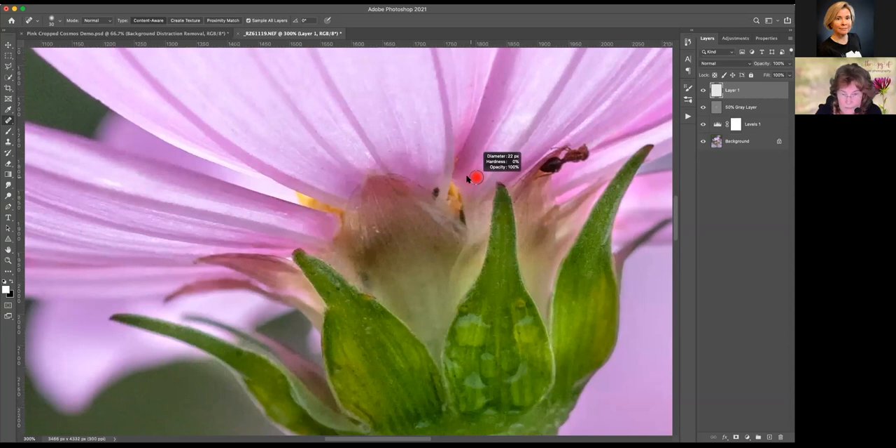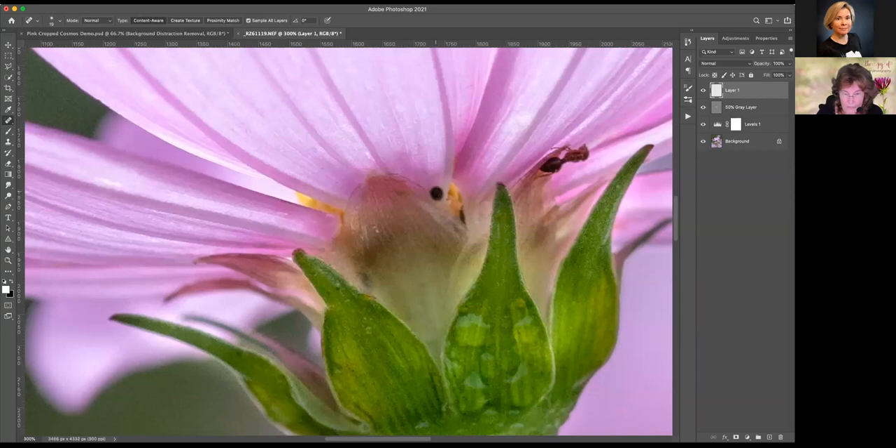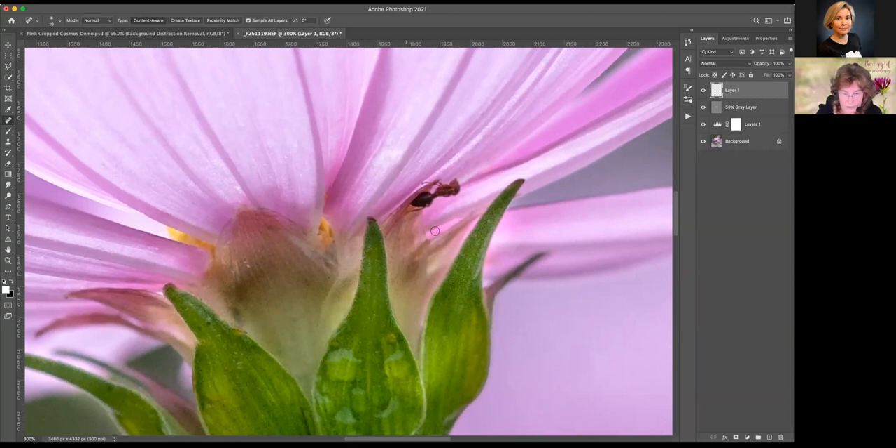These are very tiny, so I'm going to make my brush even smaller and just tap, tap, tap. If you were going to paint this flower, you probably wouldn't need to do all of this small distraction removal, but certainly in areas like this you would not want that there if you were going to paint. I also see some dark area here and I'm going to test Photoshop's algorithms by trying to bring the yellow down and the tan up. Great — I think we've got that.